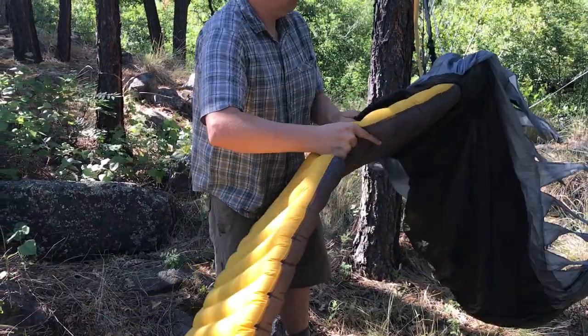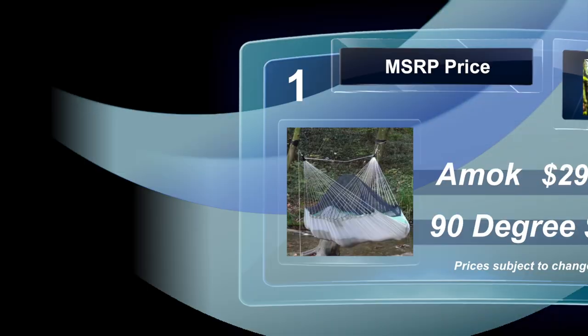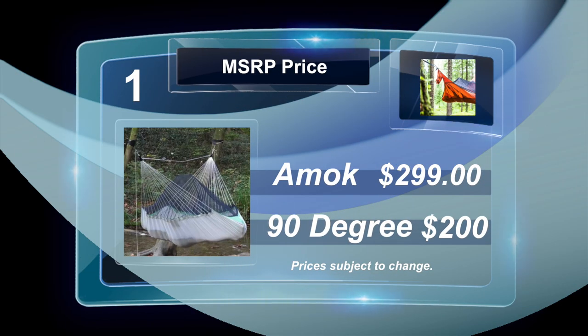So how much do these hammocks cost? You can see the difference on screen. If price is significant to you, you might want to go with the less expensive one — there definitely is a difference in price between the two.